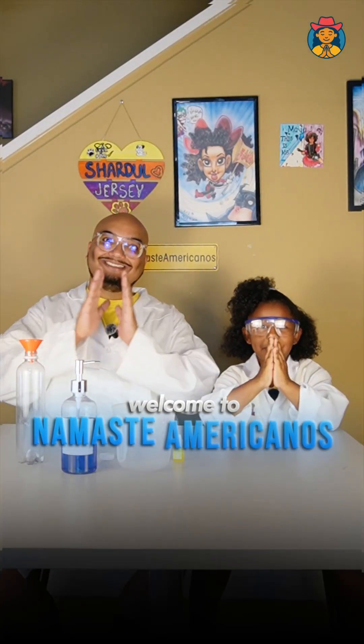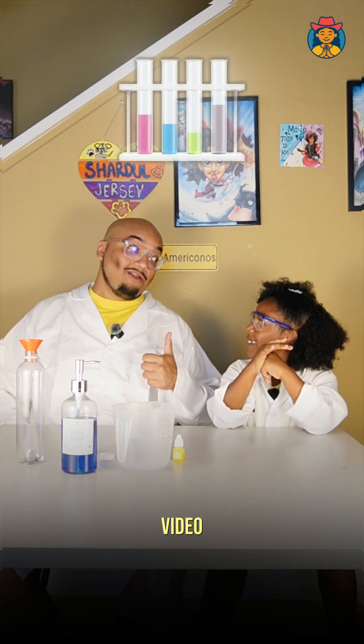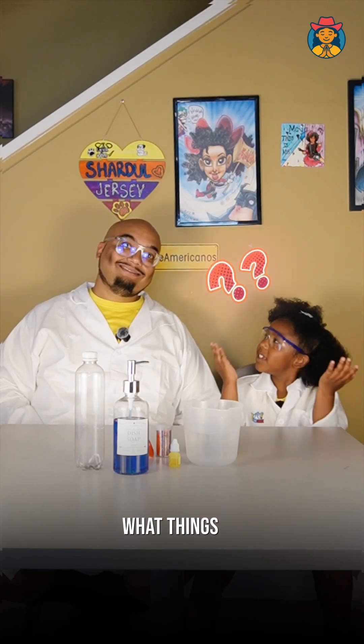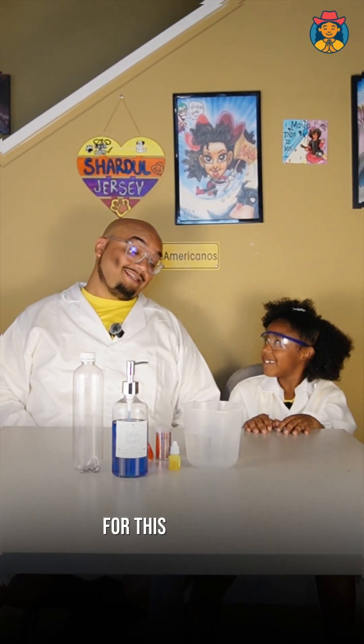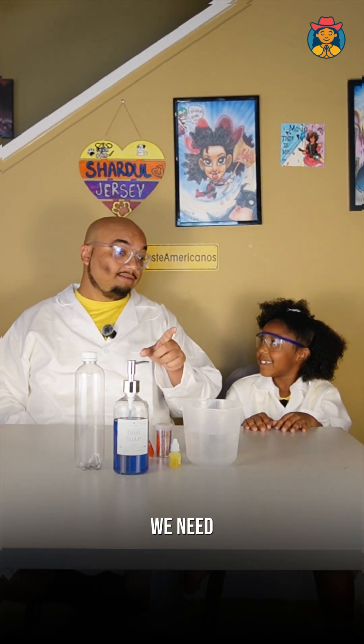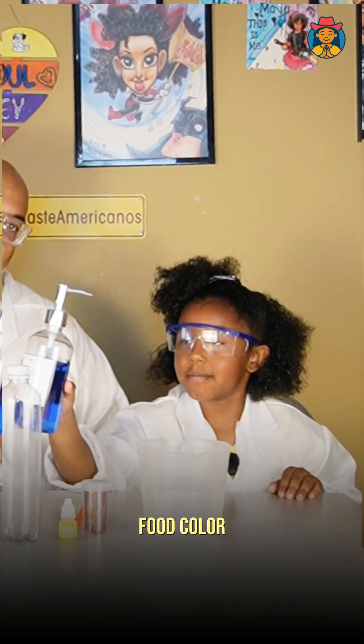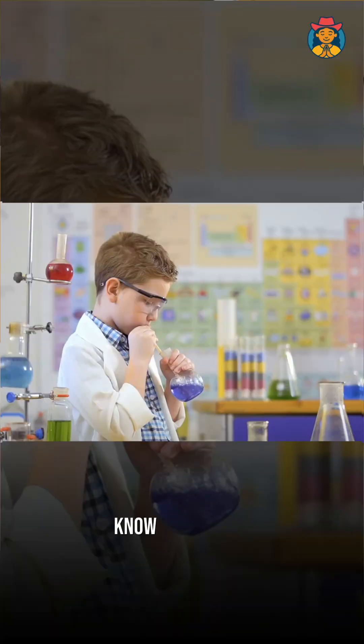Hi friends, welcome to Namaste Americanos! Today we're going to do another science experiment video: vortex in a bottle. What things do we need for this experiment? We need water, funnel, glitter, food color, soap, and an empty plastic bottle.